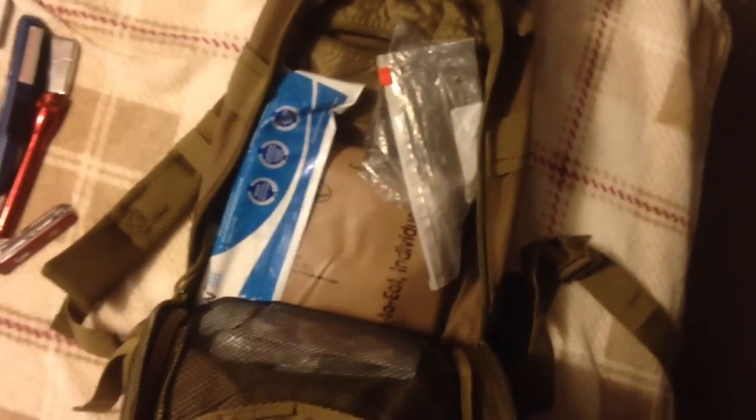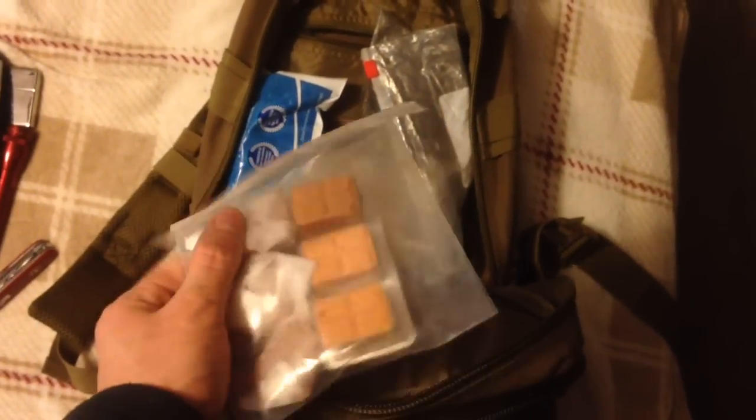Again, this is my get home bag, so I'm trying to keep this as light as possible. This is for if I'm stuck and can't get to work — something to keep me going and get me home. I live about a 30-minute drive away, on the outskirts of Knoxville, and I have to cross the Tennessee River to get there. So my biggest thing is staying light and being able to get home within a reasonable amount of time — about four hours walking distance.